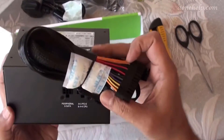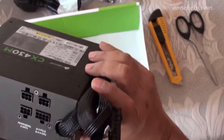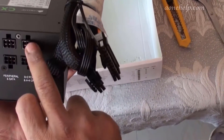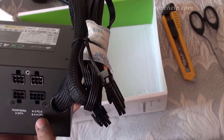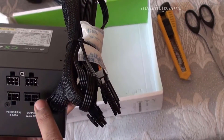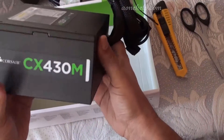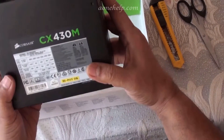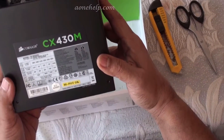This is the inlet fan and exhaust for air circulation. There are four sockets to connect modular cables — three 6-pin sockets to connect peripheral or SATA cables, and one 8-pin socket to connect a 6+2 PCIe or 4+4 CPU cable.